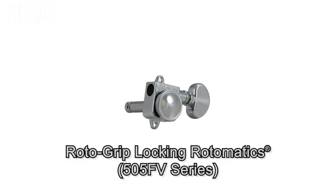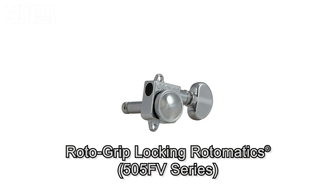There's also a 505 FV Roto Grip Locking Rotomatics that's a replacement for vintage Fender tuners. These are designed with overlapping ear holes to match up with the existing screw holes so you won't have to modify your guitar when installing.